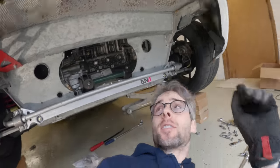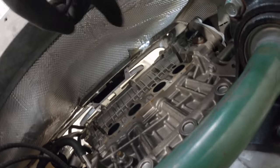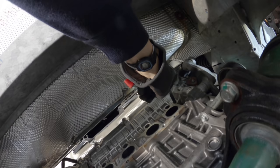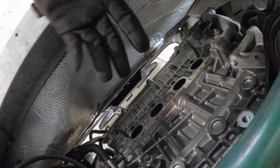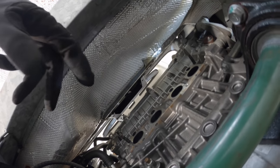I just got the header off. I thought it was going to be super super difficult — it was fairly difficult. There's this weird emissions tube that kind of goes back over here and hooks onto the side over there; you just gotta finagle it out.